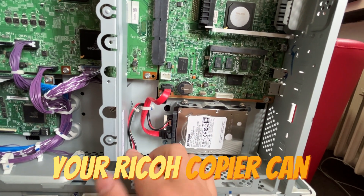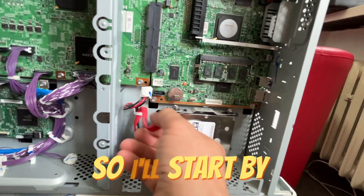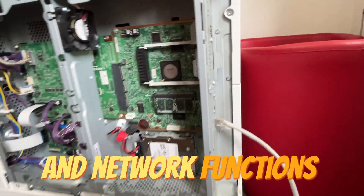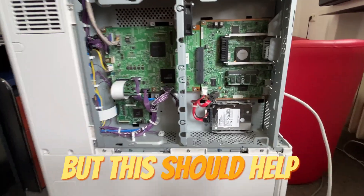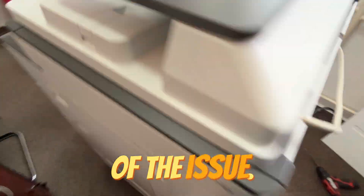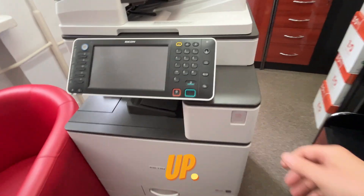Your Ricoh copier can operate without the hard drive, so I'll start by disconnecting it. The boot process will take longer, and scanning and network functions won't be available, but this should help narrow down the diagnosis and check whether the hard drive is the cause of the issue, provided the machine starts up.